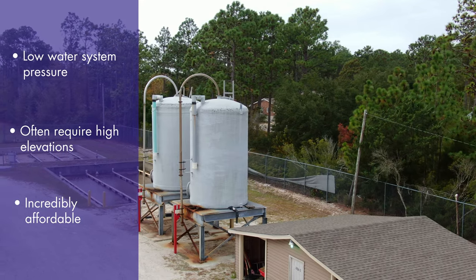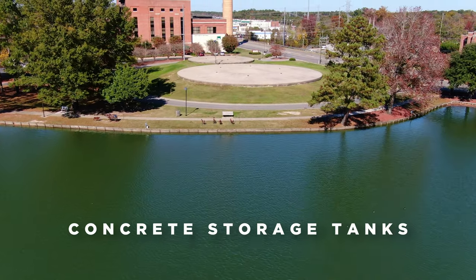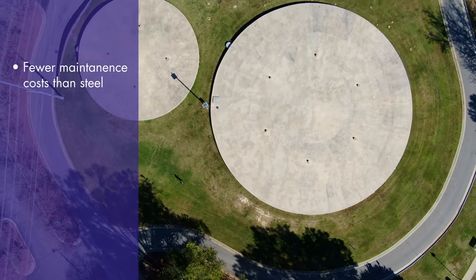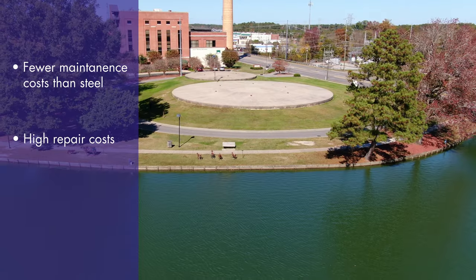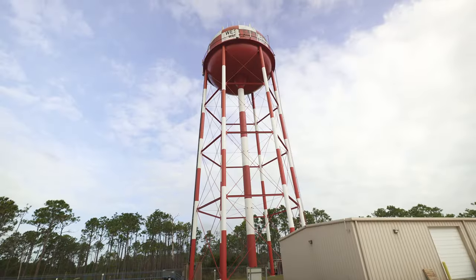Steel ground storage tanks are among the least expensive to construct and maintain. In a similar vein, concrete storage tanks take full advantage of the convenience of having a tank on the ground level. Compared to steel ground storage tanks, they have much fewer maintenance costs but far higher repair costs. Beyond this, concrete storage tanks do not last indefinitely like steel water tanks and eventually need to be retired.